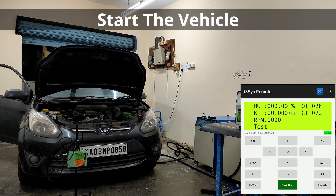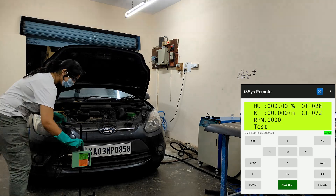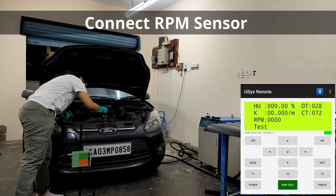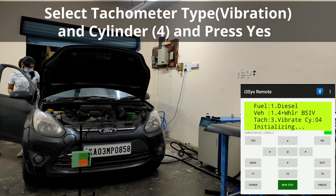Start the vehicle. Connect the RPM sensor. Select the tachometer type and cylinder number.